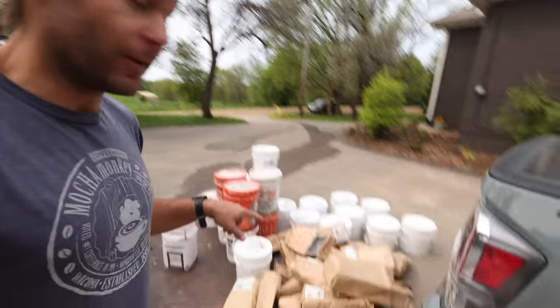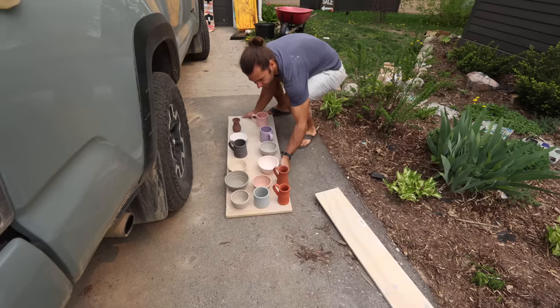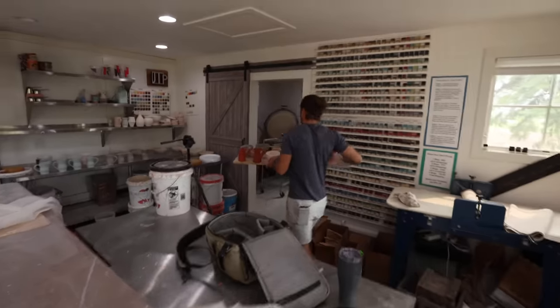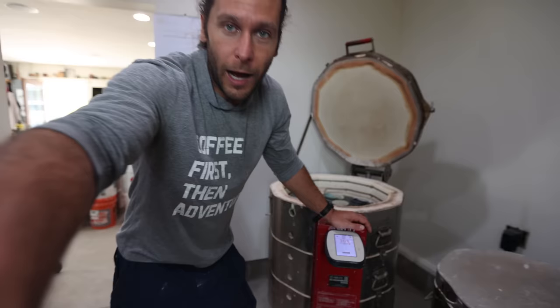That was a lot of glaze — I don't think we've ever mixed up that much glaze at one time. Mostly Kai did it all and mixed up a bunch of other glazes too, so we are good to go for a lot of glazing this summer.